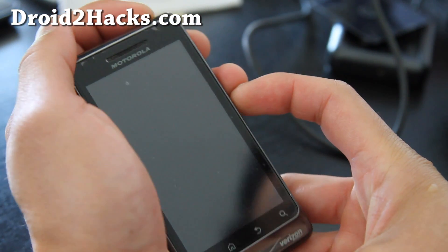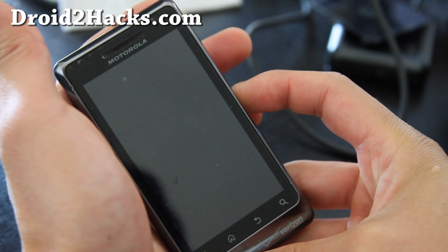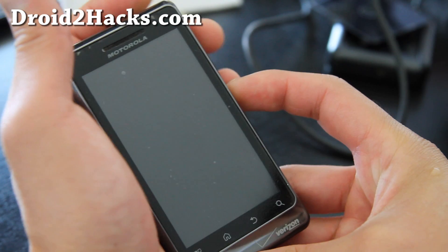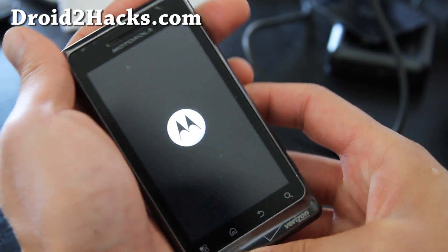Hi folks, this is Max from Joy2Hacks.com. So what do you do after you unroot your phone and you get stuck at a boot loop? It just means that there are a lot of system settings probably from your old ROM causing the issue.